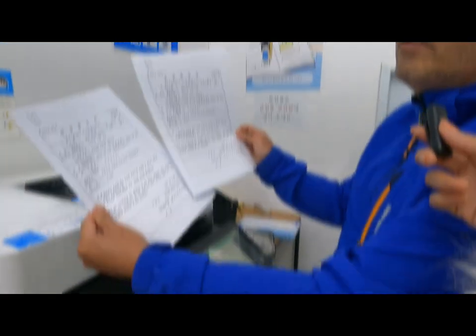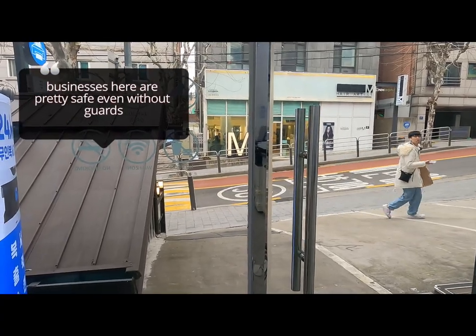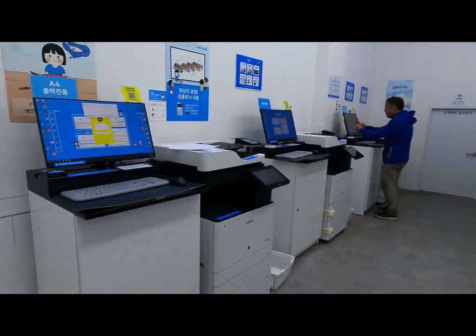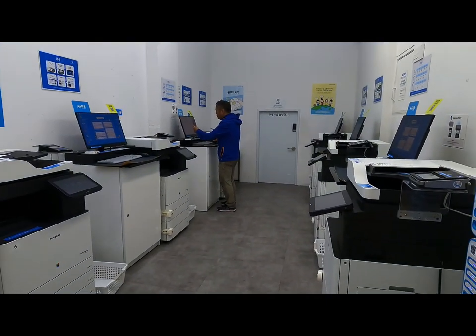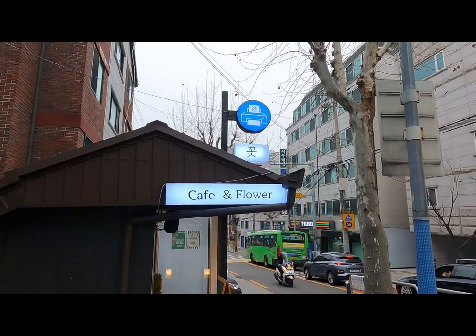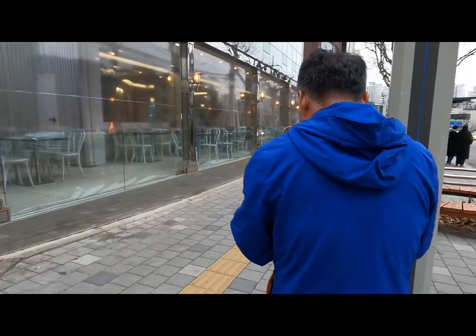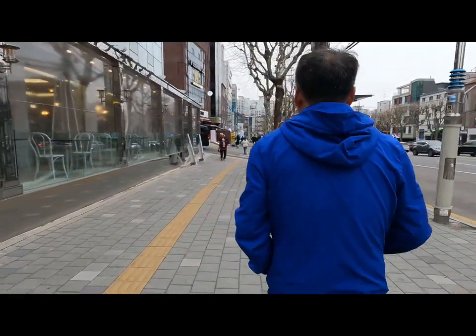Four Philippine pesos for two documents. Now if you're wondering — are there any thieves or burglars that will break in? None. Amazing, isn't it? That's how safe South Korea is. That's the print café logo — it's blue.